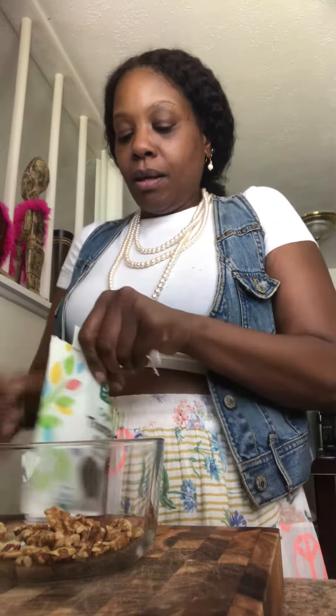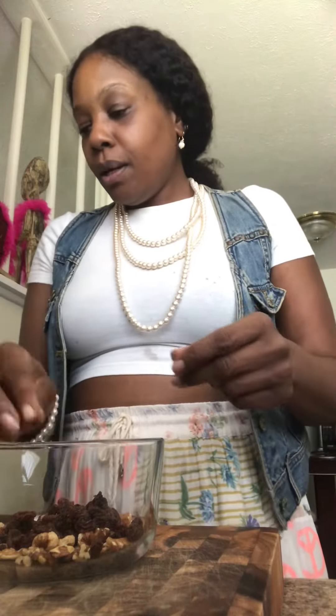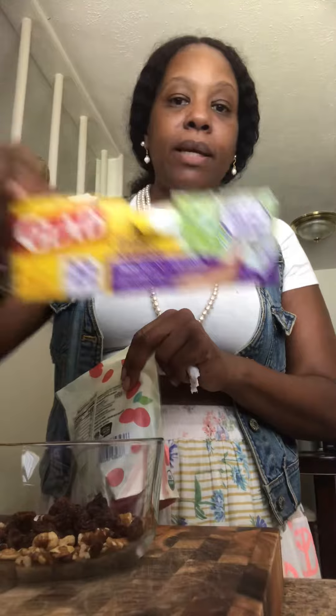Some raisins. I like to mix them in a bowl and then I'm gonna transfer them to my ziploc bags. You can use this as a snack to take to work, to the beach, for the kids, to sit outside in the park, a picnic, or just carry it around in your purse or in your car.